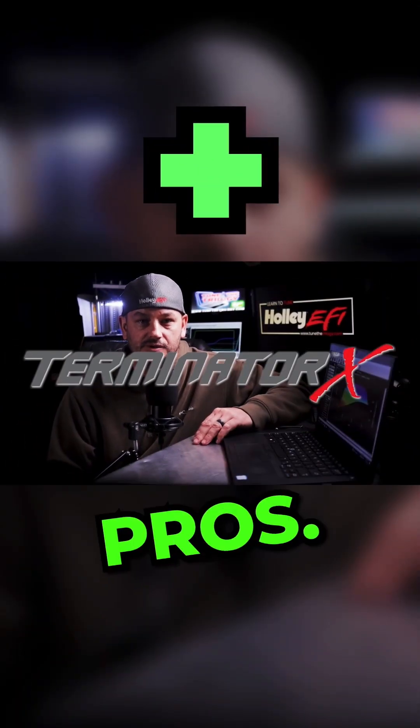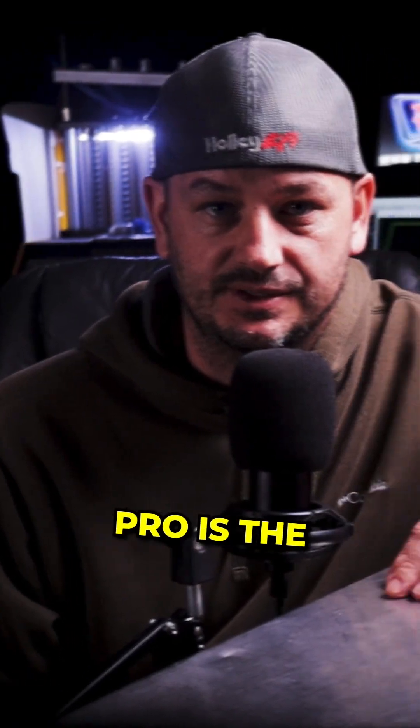Let's start with the pros and cons of the Terminator X, starting with the pros. Without a doubt, the number one pro is the price.